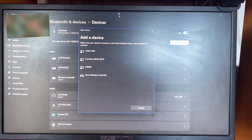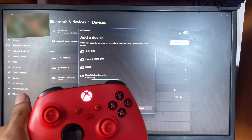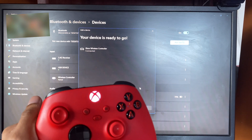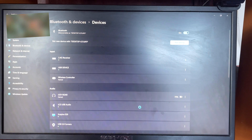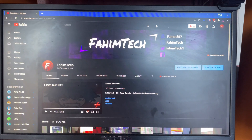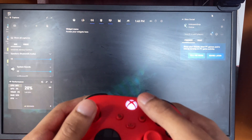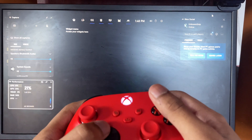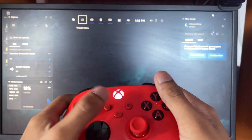Now just give it a few seconds and you'll see 'Xbox Wireless Controller' appear — tap on it. Since this is the first time, it will just take a moment. You'll see it start flashing, then click on Done. That's pretty much it. Now if you hold the Xbox button you'll see it's working right out of the box, no problem.